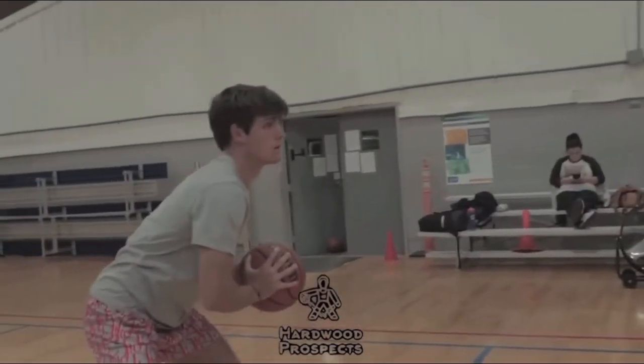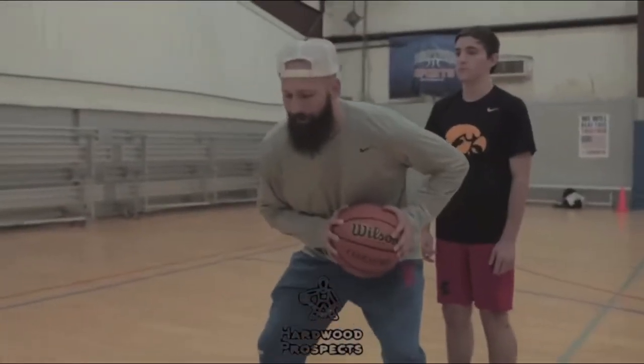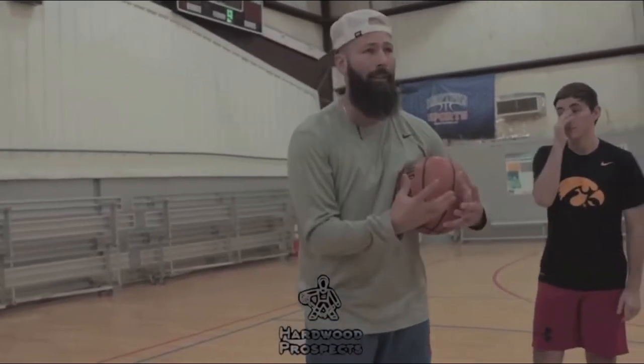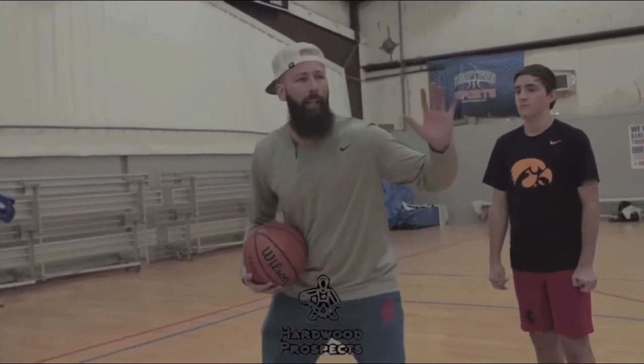As a receiver, I'm going to have a left-hand target hand, so when he rips and throws this pass, I'm going to meet the pass and catch it. Always remember, you catch the ball with three things: we catch the ball with our eyes, we catch the ball with our hands obviously, and then we catch the ball with our feet. We have to meet the ball. We're going to have a left-hand target hand.